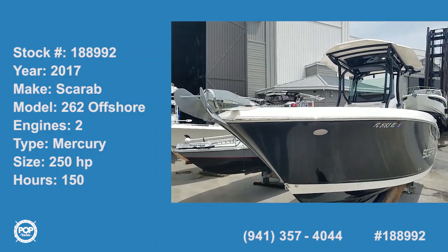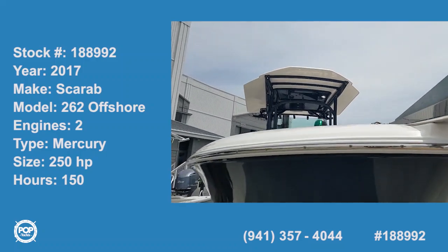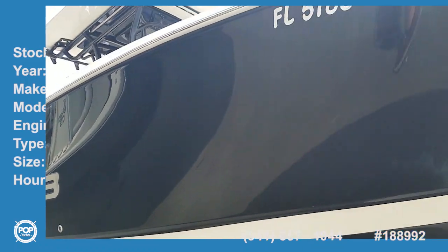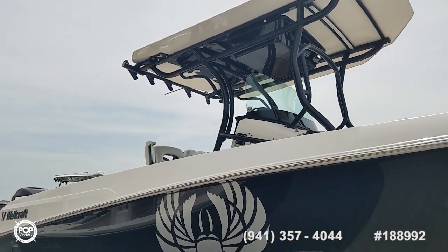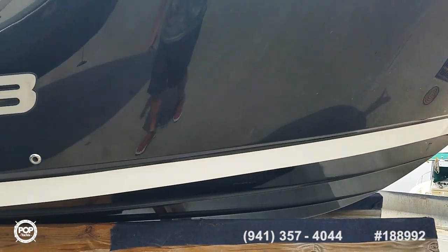Hello and good day, Andy here with Pop Yachts. We are ready for some offshore fishing fun. We've got a one owner 2017 model Wellcraft Scarab 262 with a beautiful black and white exterior gel coat.